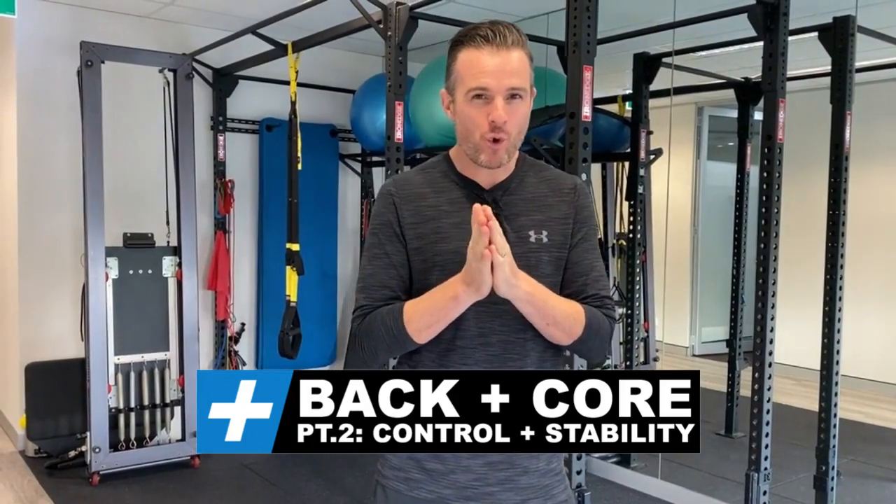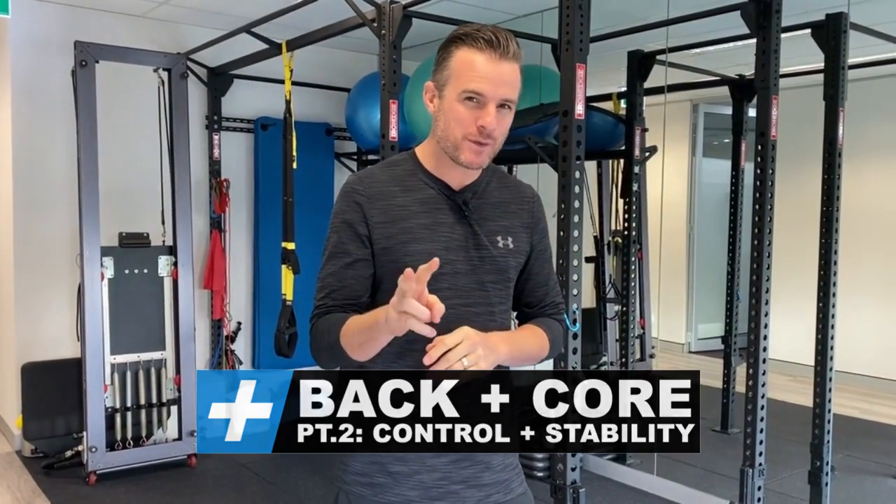Welcome back to back and core rehab, part two. In part one we did strength essentials. Part two is working on control and stability, and there are three exercises plus a little modification to work on.